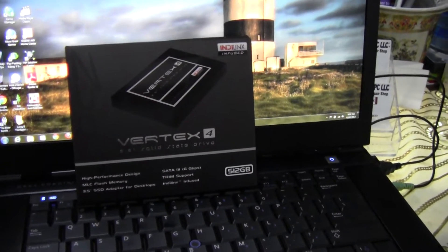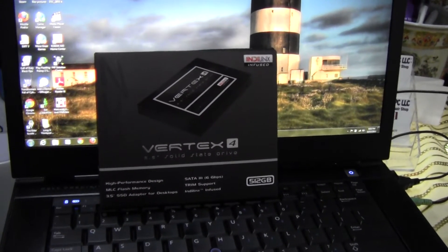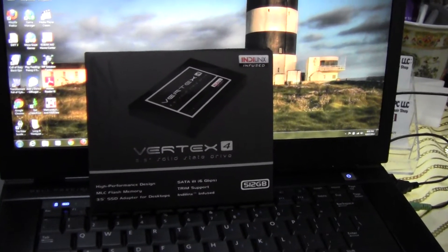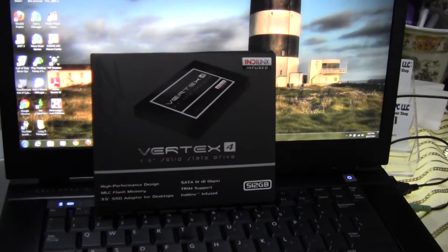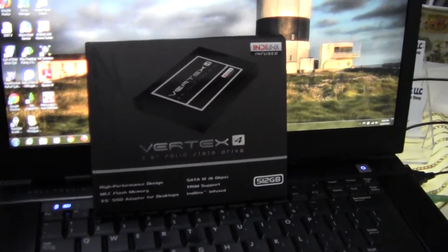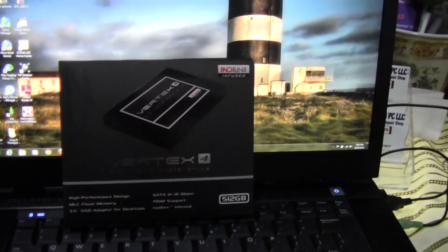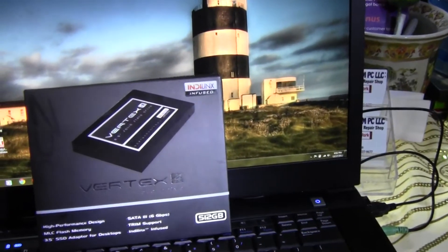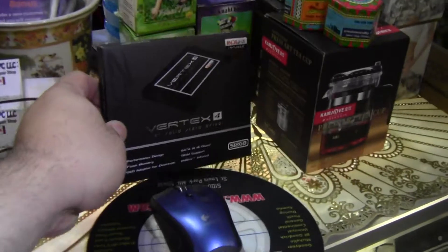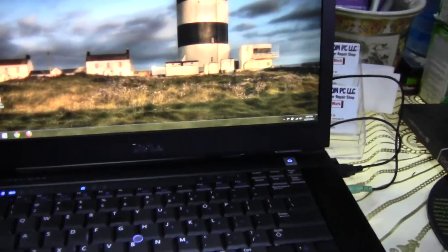Shock resistance is 1500 G's. Storage temperature is minus 45°C to 85°C, and operating temperature is 0°C to 70°C. Power consumption at idle is 1.3 watts and active is 2.5 watts, plus it has a five-year warranty. It's around $480 to $500 now — it used to be $700 to $800 — so it's definitely worth investing in, especially for a heavy-duty workstation or gaming computer.